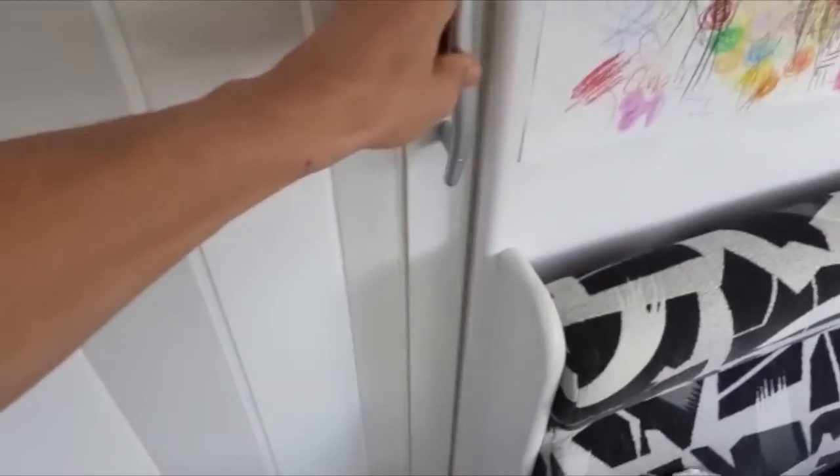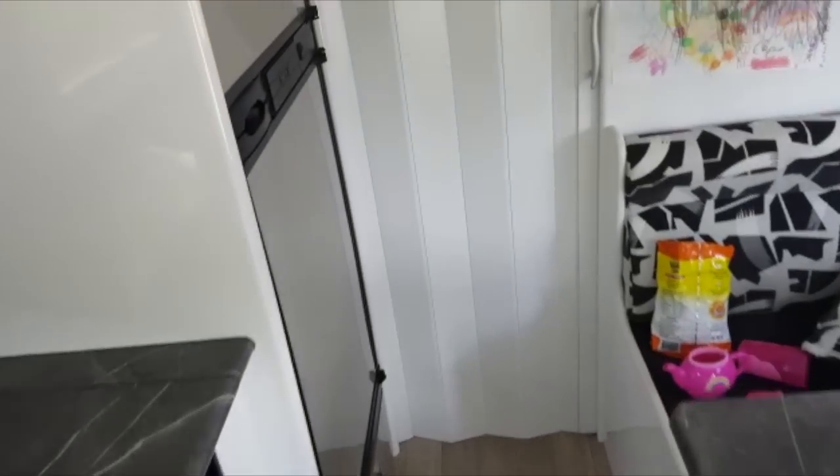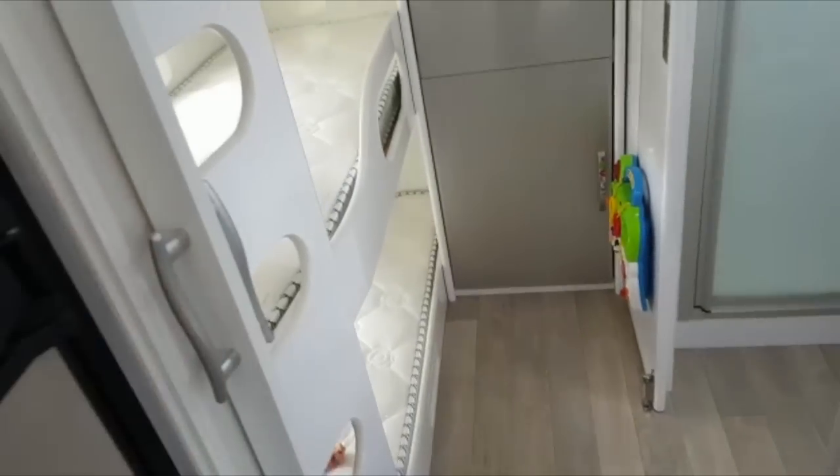We installed this door so when we put the little one to sleep we can have the lights on in here and it's not shining in there — keeps it a lot darker. For us we didn't really need it as she's quite good sleeping with light, but for others it might be a godsend.